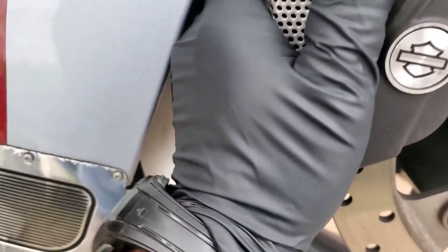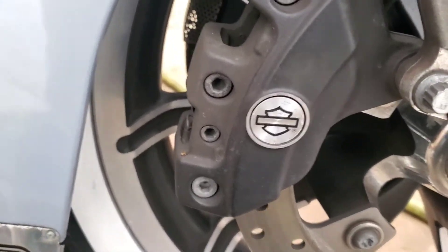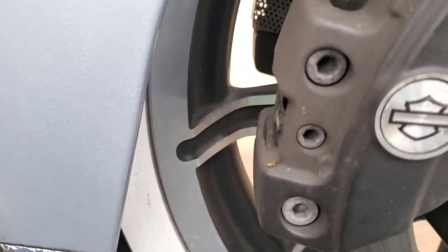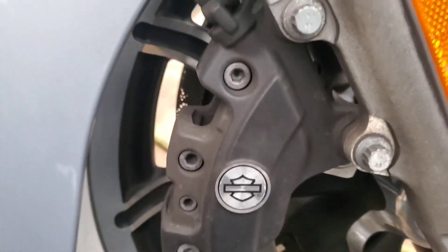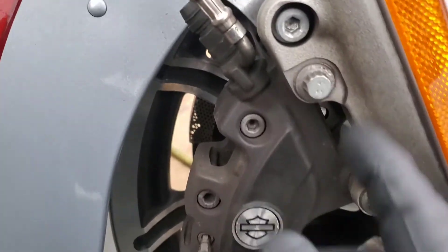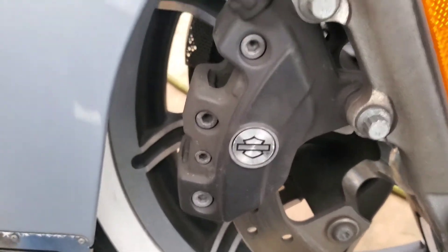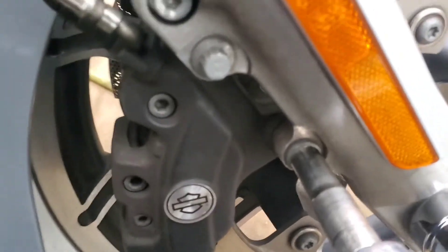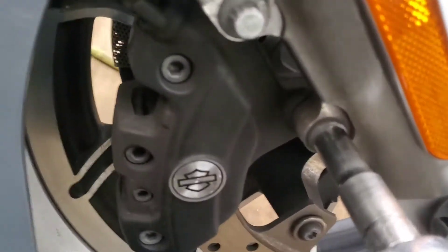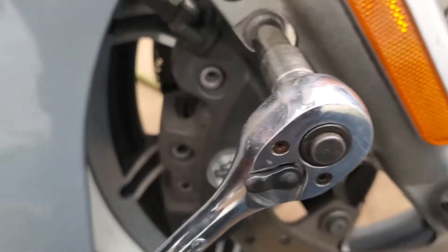Pop those covers off and get them out of the way — that one was giving me a little bit of a hard time the way it was clipped in there. The first thing you want to do is pull this pin out. Typically you should be able to just pull it off with your hand like that — we have a new one of those so no big deal. While the caliper is still mounted to the fork, I'm going to loosen that pin because it's a lot easier to do it now than when the caliper is off. Then we're going to take the caliper bolts and bust those loose. These are on pretty tight, but that's good — you want them on tight. I'm going to loosen both of these up and take the caliper off.